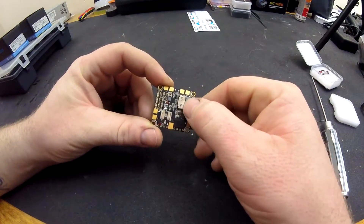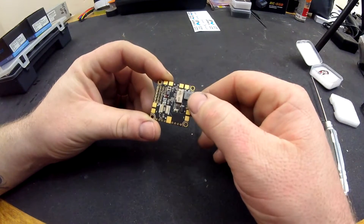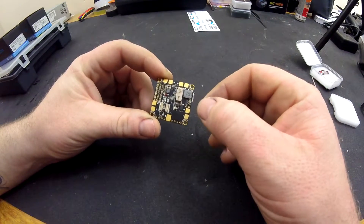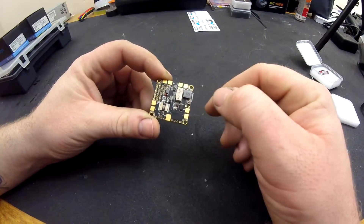Underneath you have your SD card holder. Even though it's only a half holder, it should be alright for holding your card. You may find that you have to put a little bit of double-sided tape on the back of your card, or something just to hold it onto the top.